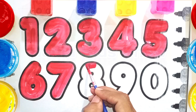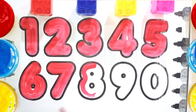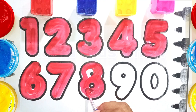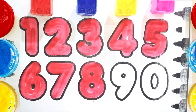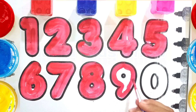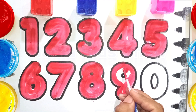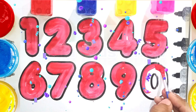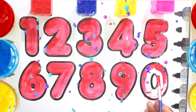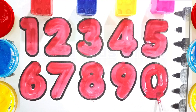Seven. S-E-V-E-N. Eight. E-I-G-H-T. Nine. Zero. Z-E-R-O. Zero. Z-E-R-O. Good Bye.